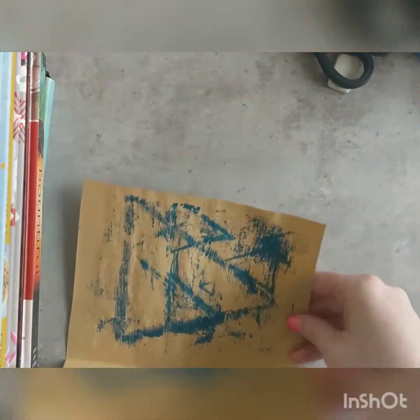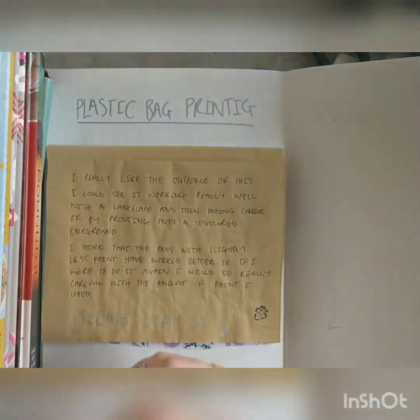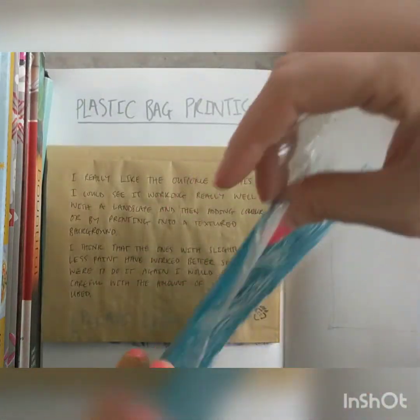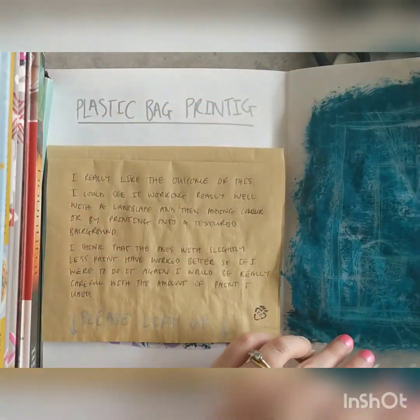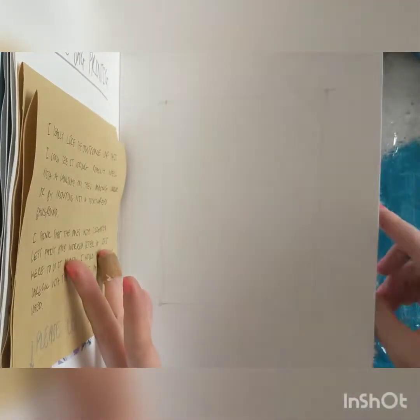I did a few different compositions with my plastic bag. I said in the video I'm keeping this one and I'm going to turn it into a window in here on this page, so that you can open it up and see through it.